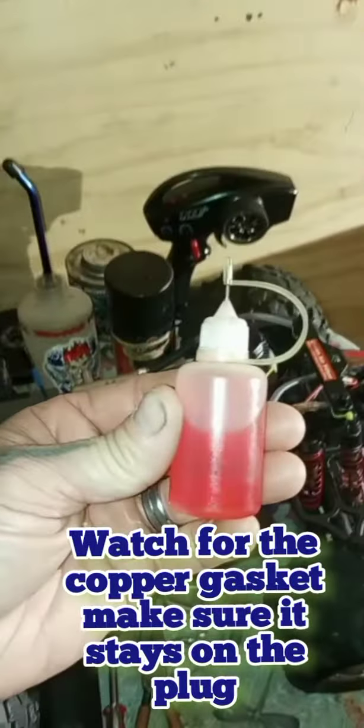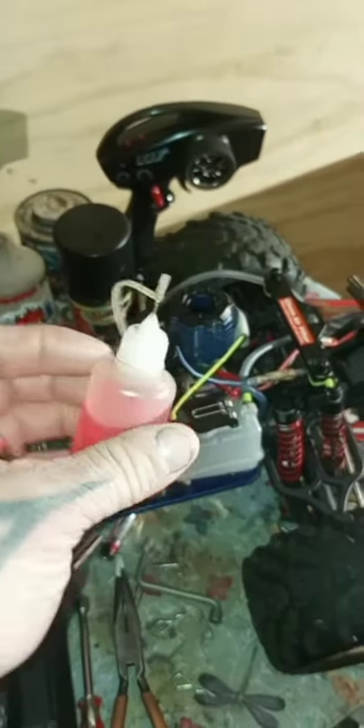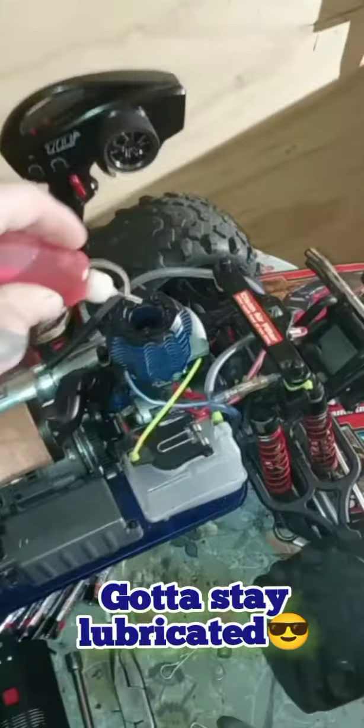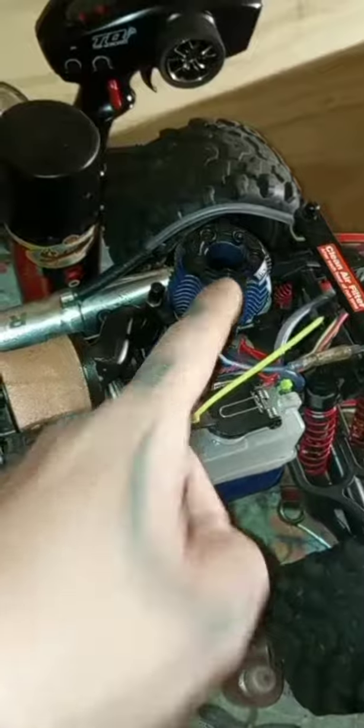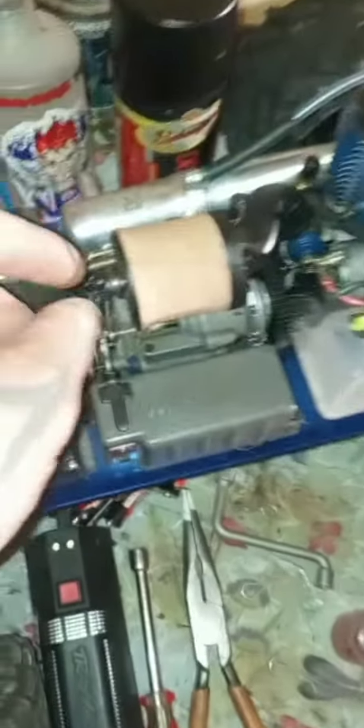If you don't have any, go to your RC shop and get some after-run nitro oil. Two or three drops down on top of your piston is all you need — so you've got your oil down in here already, two or three drops.